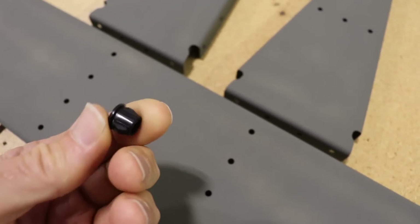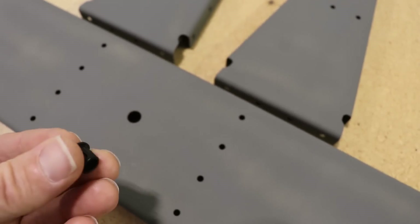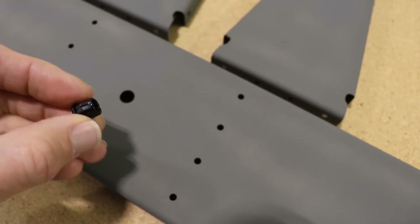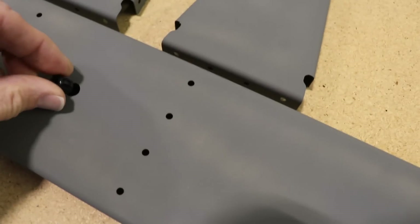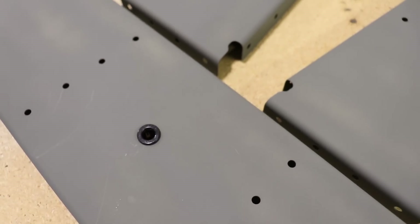I like them better than rubber grommets because in 10 years from now I don't have to worry about that rubber grommet drying out and cracking. And once you drill the right size hole, these things just snap right in.